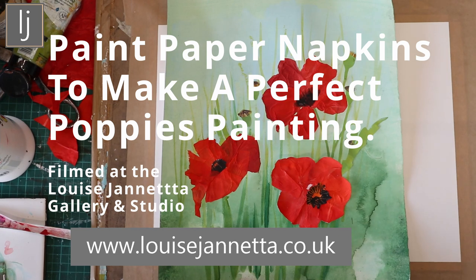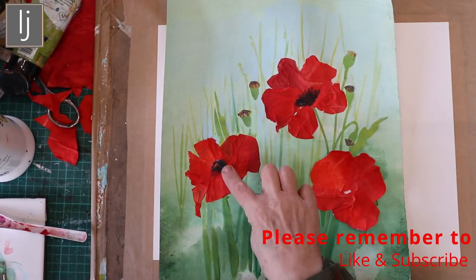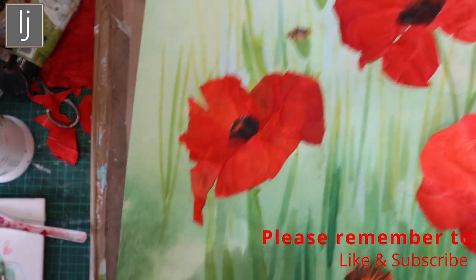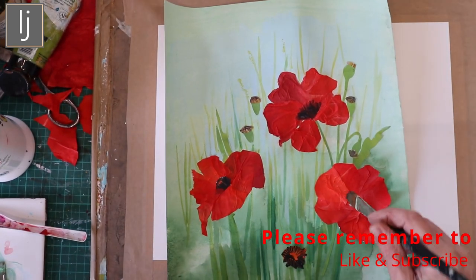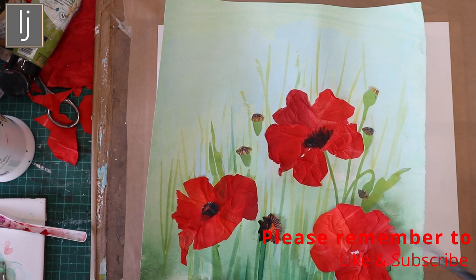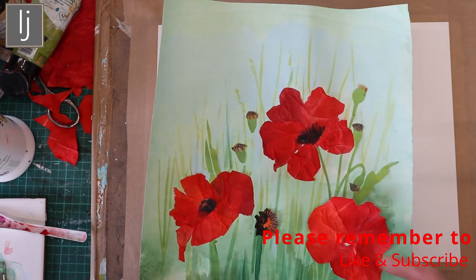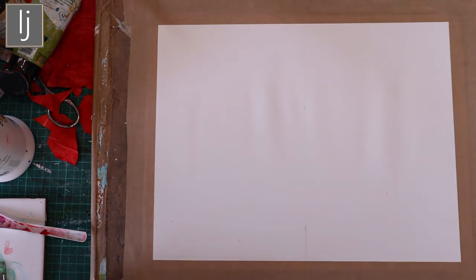I was thinking about the flowers because I've just done the buttercup and the bluebell videos — I'll put a link to them. I did them with painted papers that were collaged together, and I thought how beautiful ones with tissue paper would be. That's what worked really lovely, so I thought I'd do some poppies. I painted it all green to make it look like a field, but I felt it needs some blue in it, so I'm going to do it again with slightly different colors.